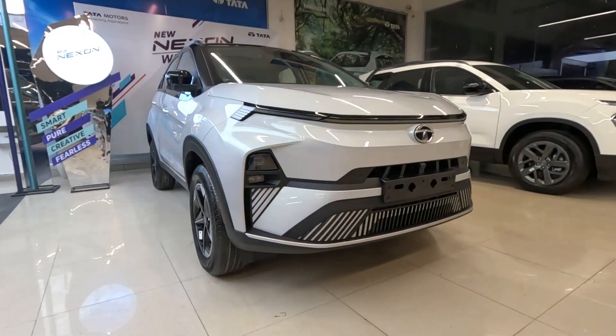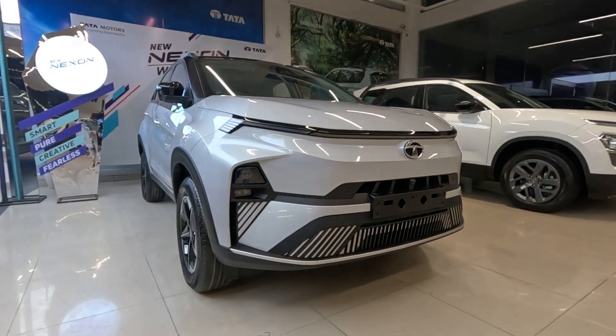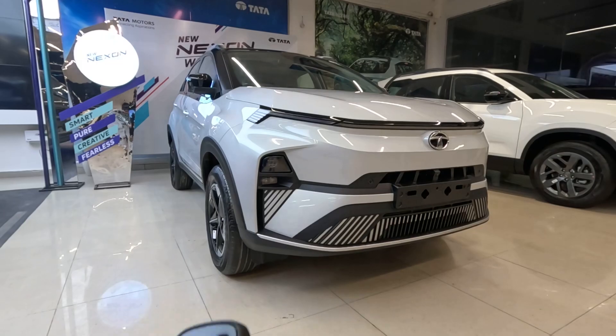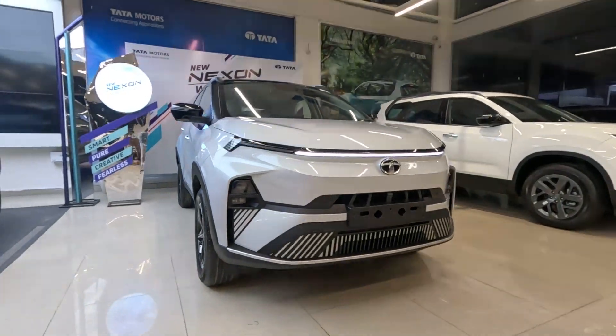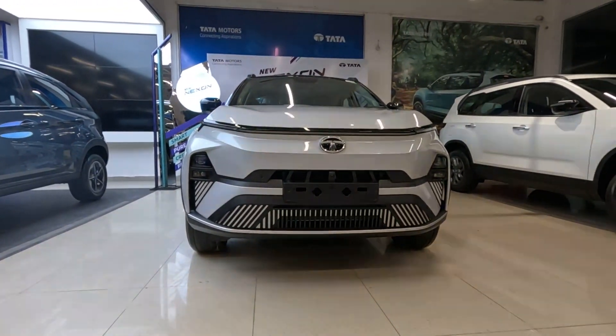Today we are with the Nexon EV. This is the Pure Gray color, this is the long-range version. This is the key of the car, so let's just switch on the car and see that welcome function.